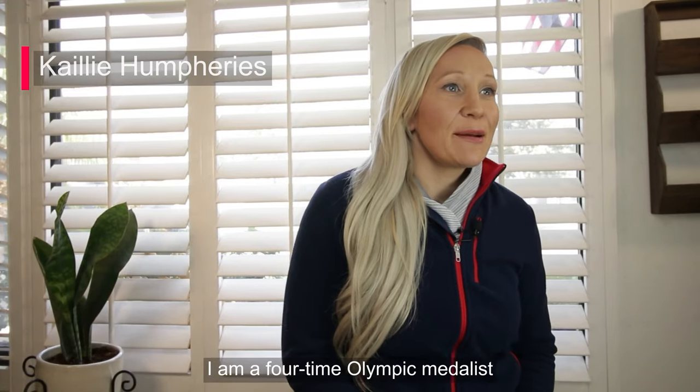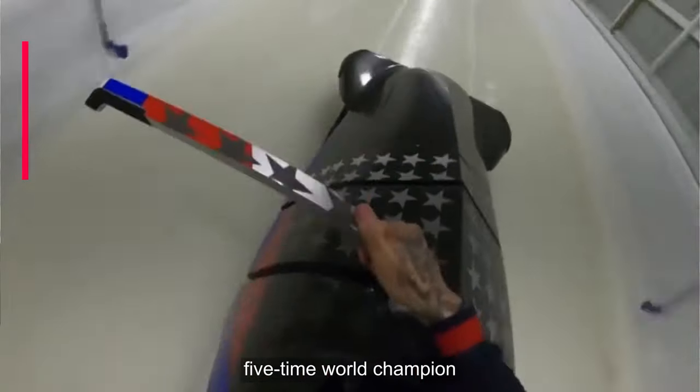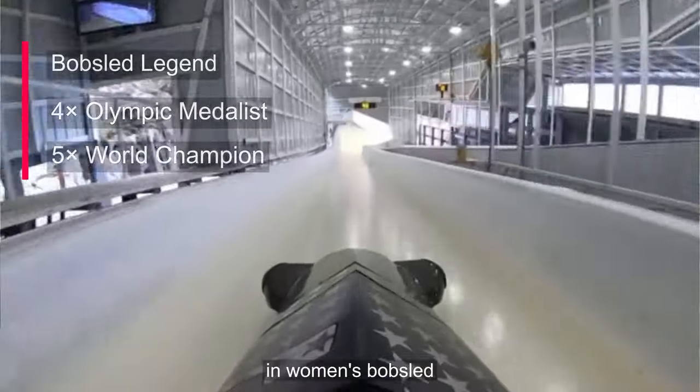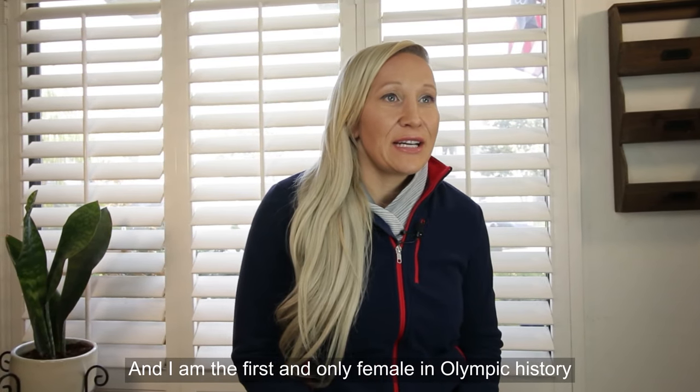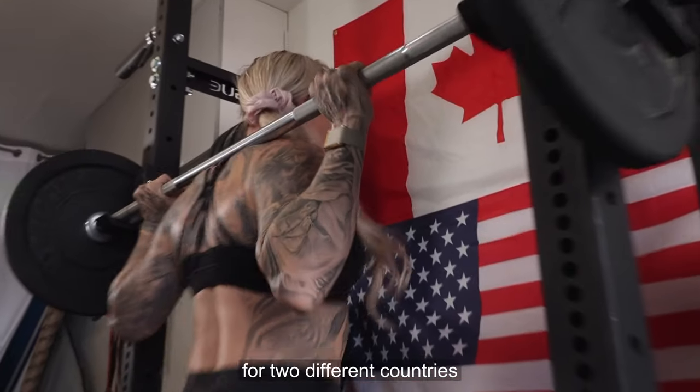My name is Kaylee Humphries. I am a four-time Olympic medalist, five-time world champion in women's bobsled, and I'm the first and only female in Olympic history to have an Olympic gold medal for two different countries.